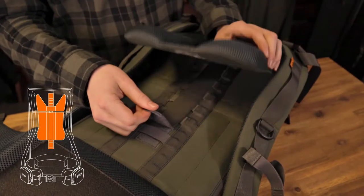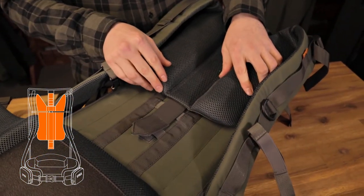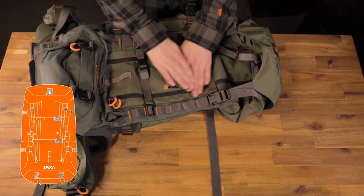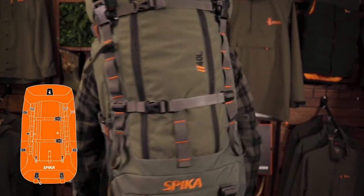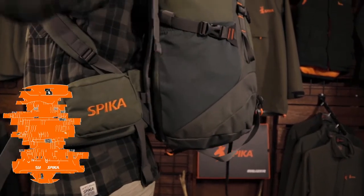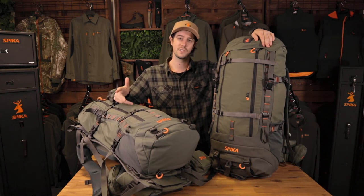Also included: rain cover and rifle holder. The hauler frame, fitting both the 40 litre and the 80 litre packs, is completely height adjustable, adding versatility and allowing for a comfortable fit regardless of the wearer's size. Durable 500 denier DWR-treated nylon body — this material is designed not to fail and is found on only the best outdoor and hunting gear. The Drover 40 and 80 litre packs are perfect for any hunter looking to haul out meat or any outdoorsman looking for space, versatility, and comfort.